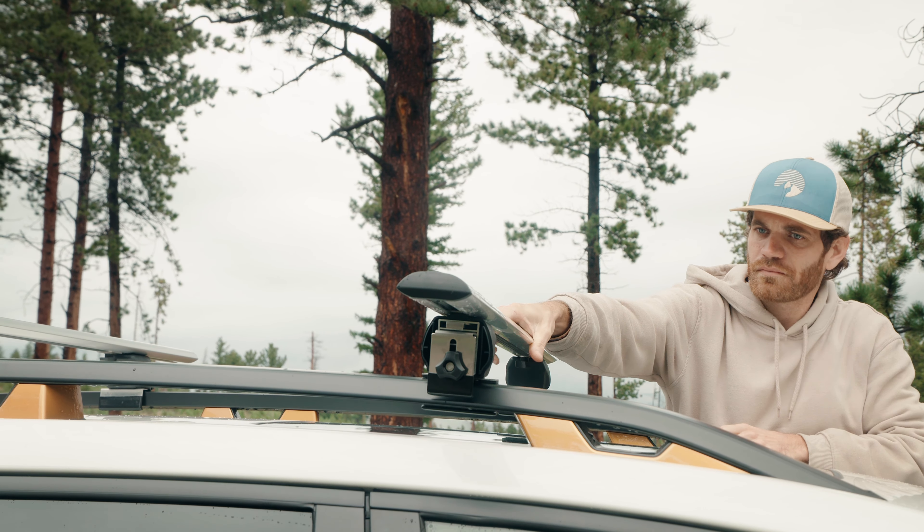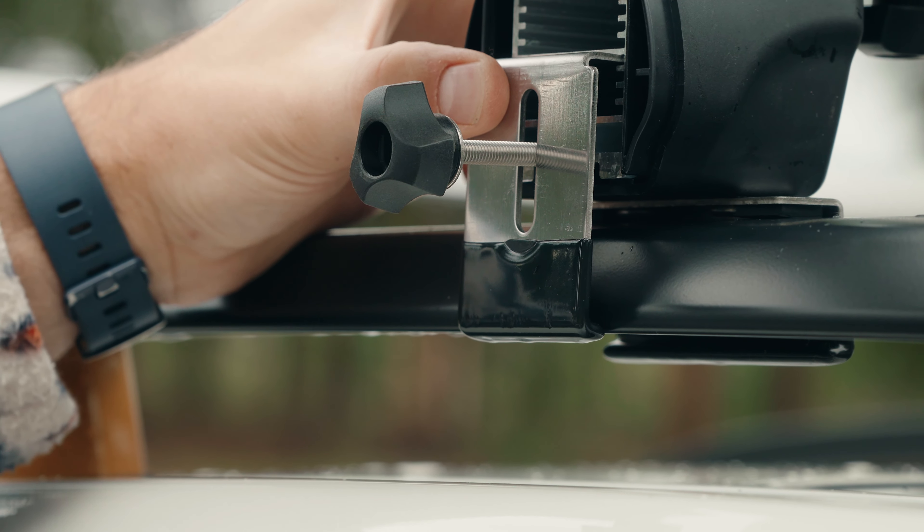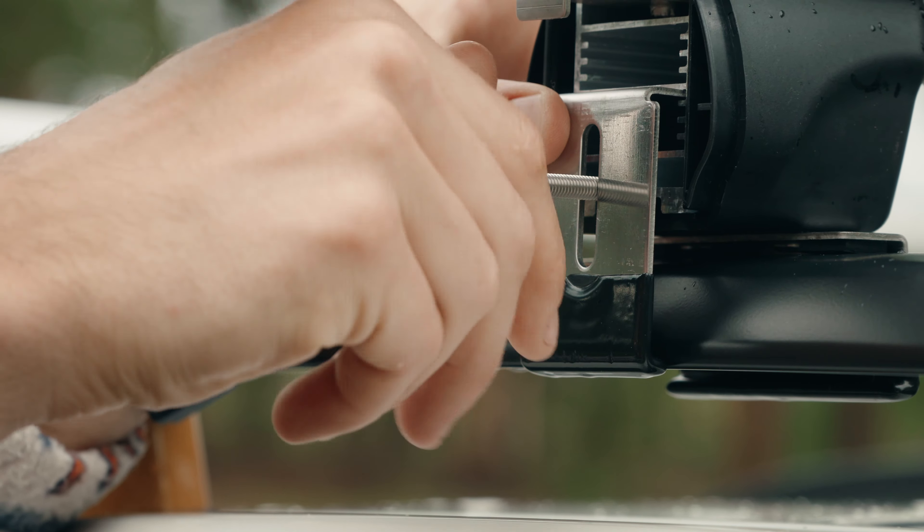The recommended spacing for the crossbars is 36 inches to give you the best support for your mounted accessories. On the outside of each caddy, loosen each clip screw until you can adjust the metal clip to slide out of the current tray into the correct tray, so that the height of the clip is allowing it to properly grip your vehicle's railing.